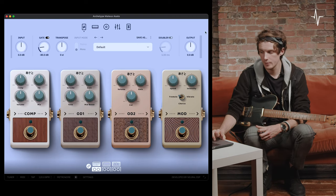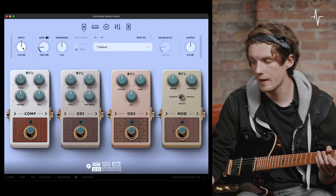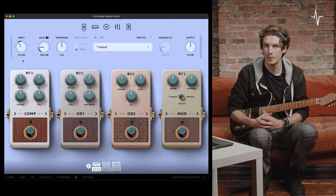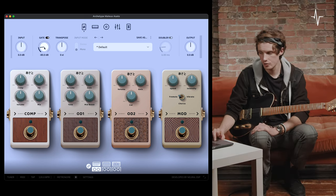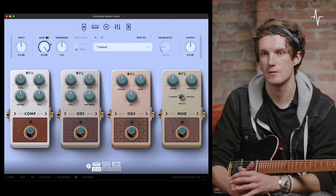Now we're into global features. At the top left of the plugin we have the input control — used to set the level at which your instrument hits the plugin. If your guitar has lower output, raise this to compensate; if it has a hotter output, bring it down to avoid clipping. Next we have the noise gate, which can be engaged or bypassed. When engaged you can choose the sensitivity and threshold — by default it's set to minus 80 dB but can be raised all the way up to 0 dB.